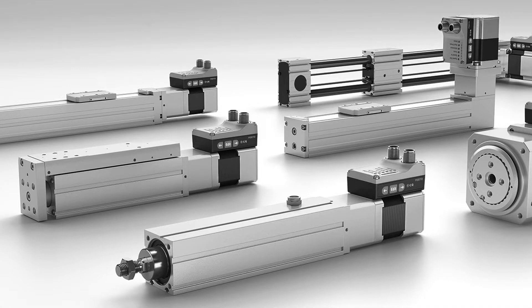These integrated drives are the perfect solution for all users who are looking for an electric alternative for very simple movement and positioning tasks, but don't want the commissioning process for traditional electric drive systems that can often be quite complex.